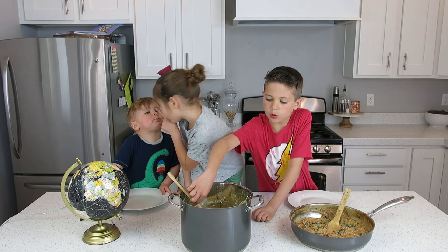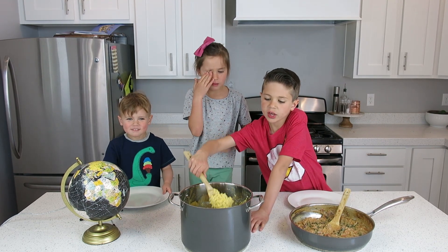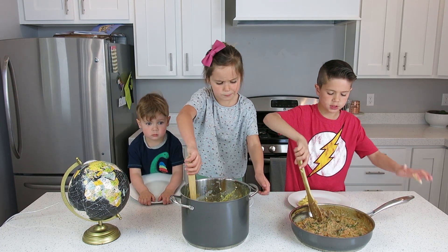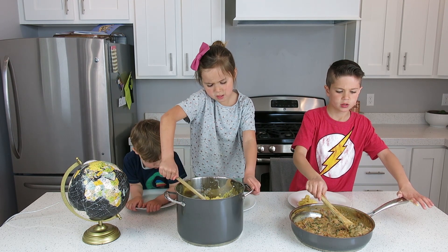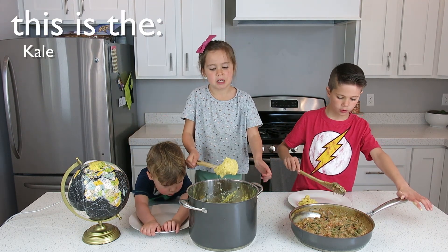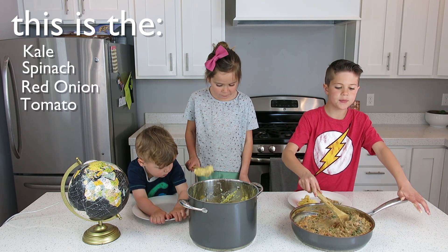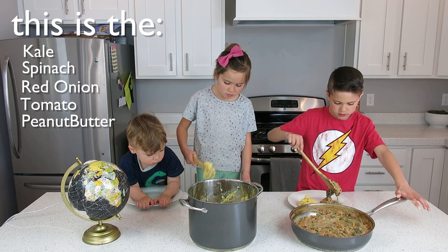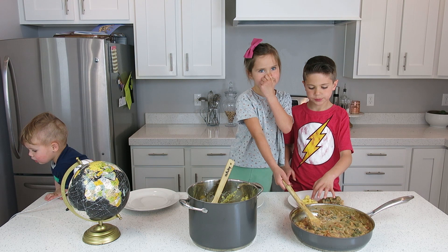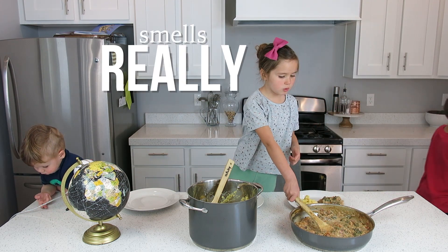We are plating the food. I'm going to put some of this kale. This is the kale and the spinach and the onions and tomatoes and the peanut butter paste and stuff. It smells really weird.